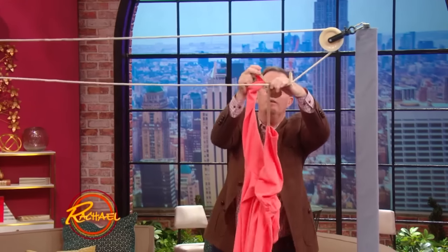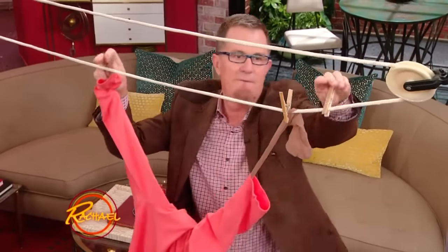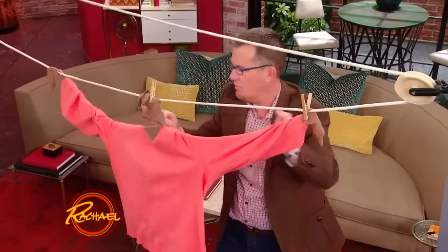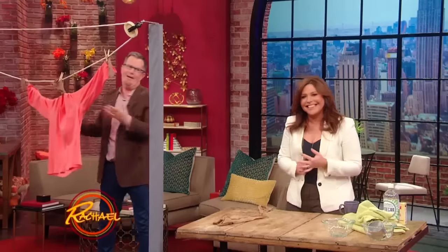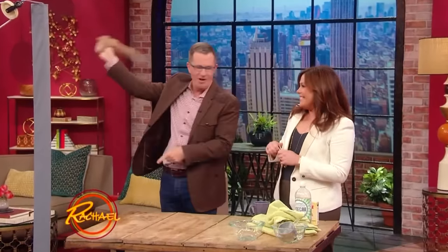You hang the pantyhose up, stretching out like this, and you peg it here in the middle, and it will help maintain the shape of the sweater. This right here is pantyhose magic.